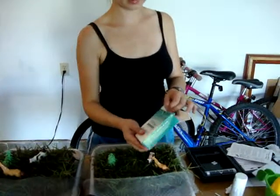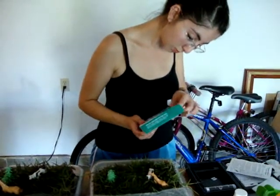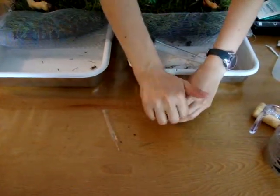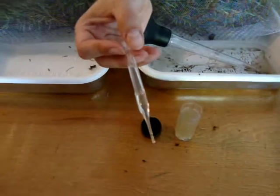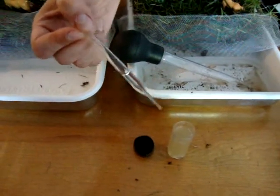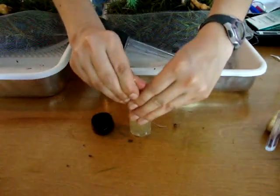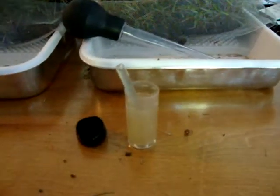We're going to take an ampoule. If you see on the tip of this ampoule, there is a mark where it's going to be broken. As soon as it breaks, all the sample water is going to rush into the ampoule because inside the ampoule there's a vacuum that is created. We're going to push and break the ampoule, and as you can see the water is coming in. We can see the color change right away.